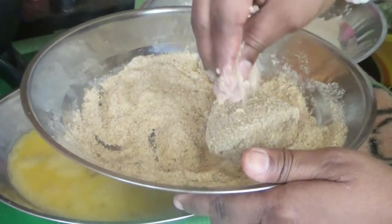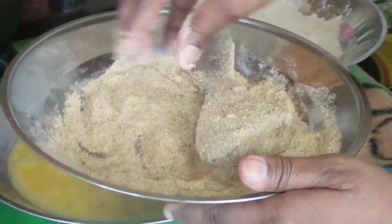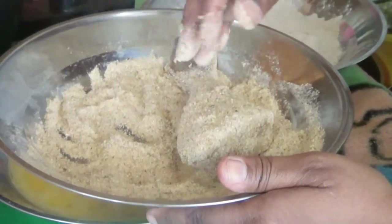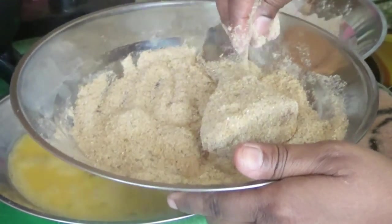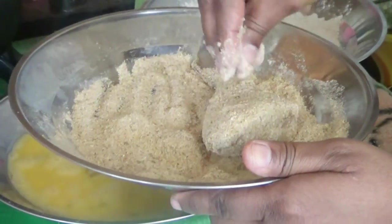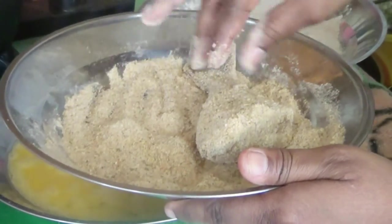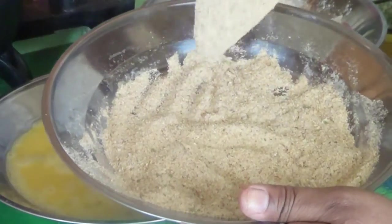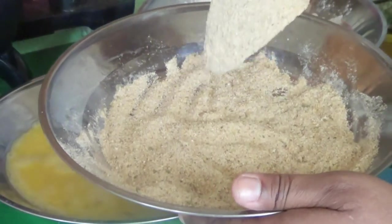You guys are going to be the judge — I'm going to show you two pictures and you choose which one looks the best: the whole wheat flour or the Italian breadcrumbs. After coating, put your fish on high heat.